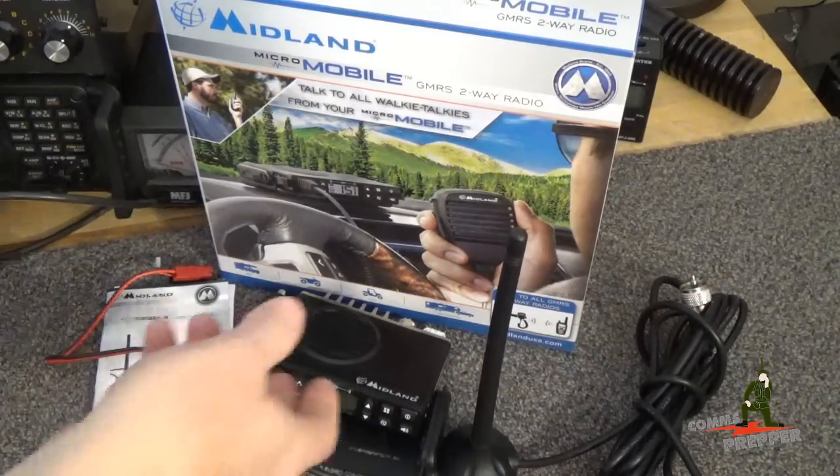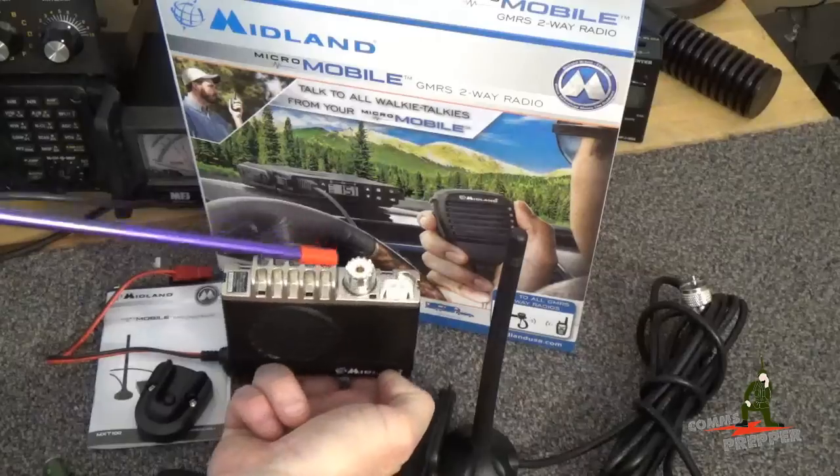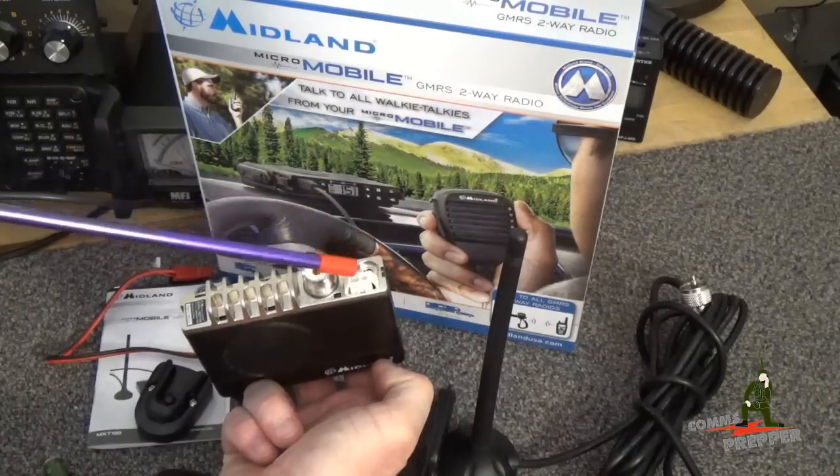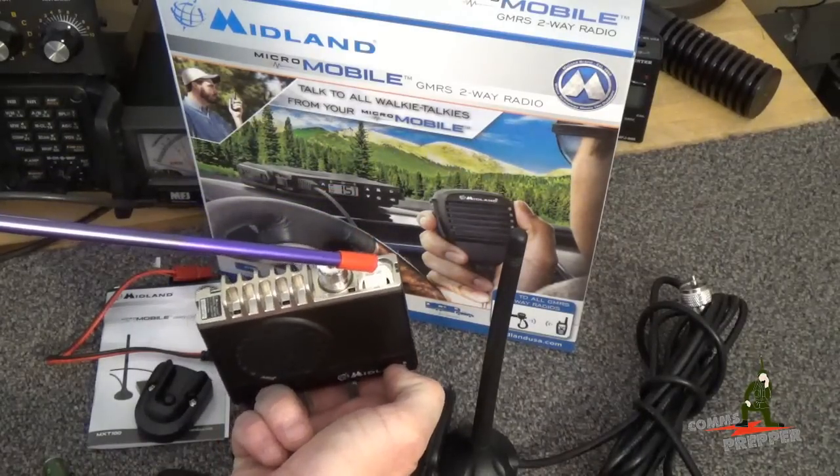On the rear of the radio you have standard connectors: an SO-239 connector for the external antenna, an external speaker jack, and a DC plug or DCN connector.